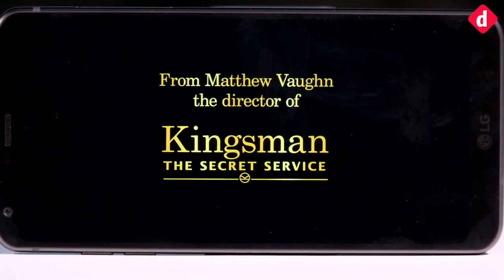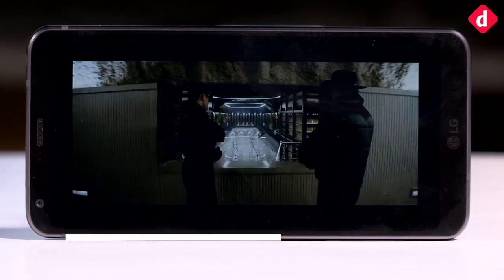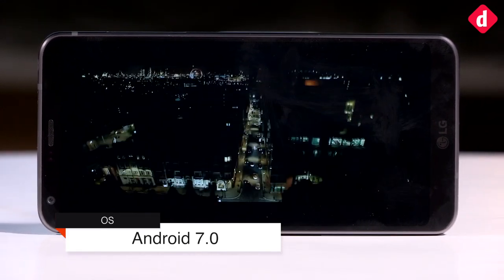Touch response is also nice once you have removed the screen cover which comes pre-installed. The display looks great but we would personally prefer better black levels.